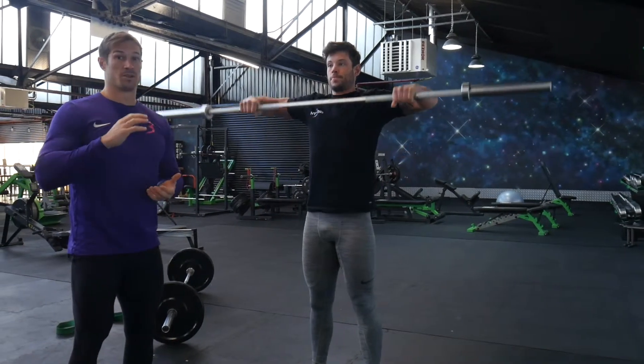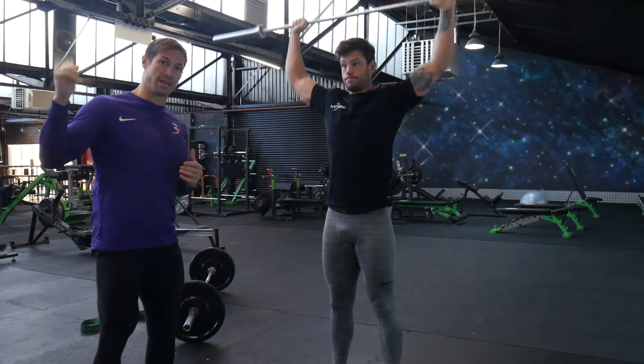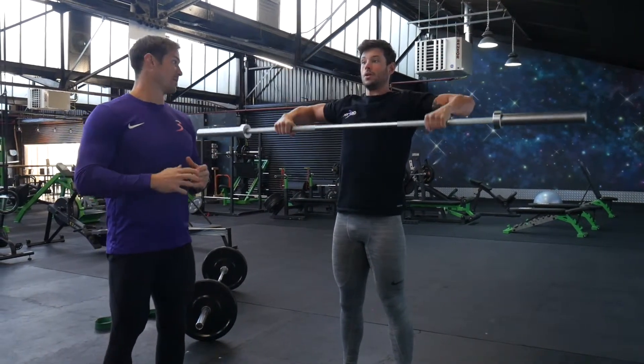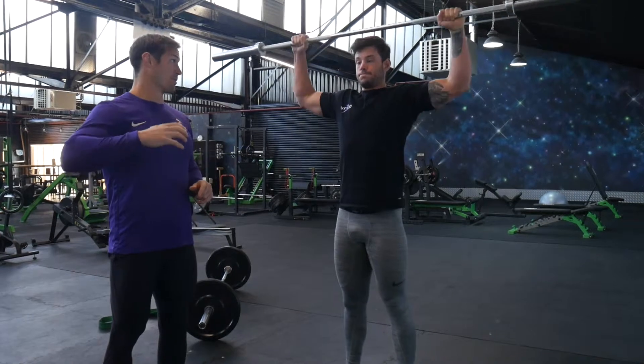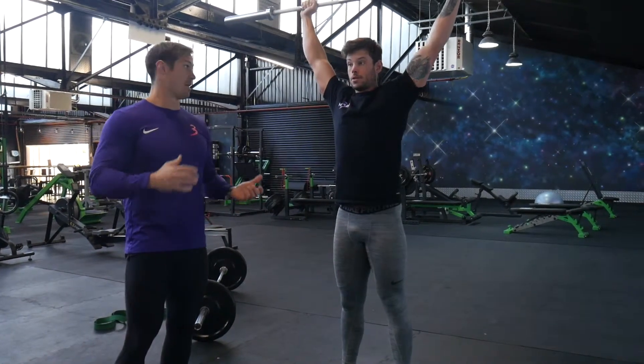With this, we want to use a really light weight so we can actually control through the movement. We don't want to be jamming into the joint or loading something that's not ready to be loaded. Starting with probably a 15 kilo bar max, but for most people probably starting a little bit lighter than that, just to make sure you're getting the movement pattern nailed properly.